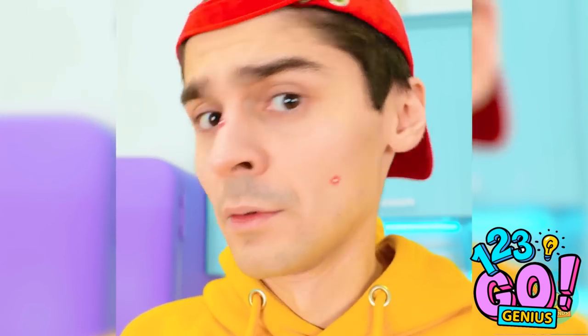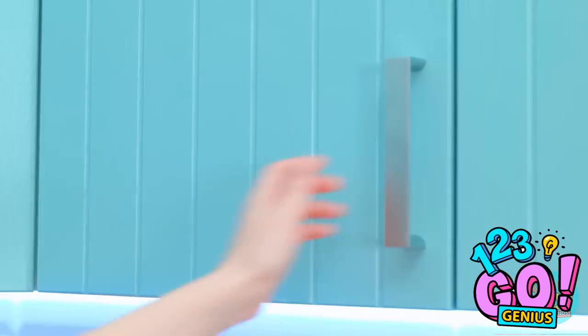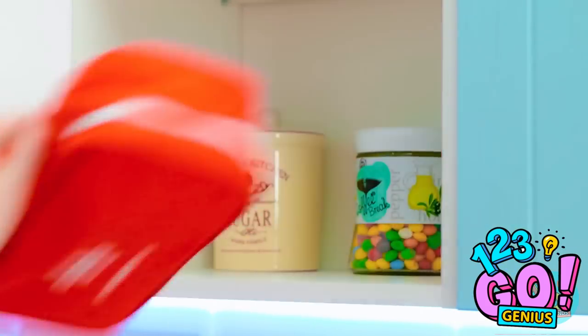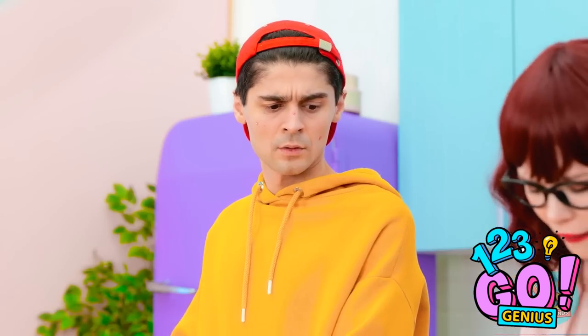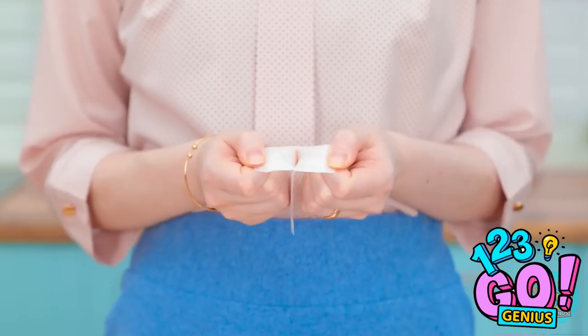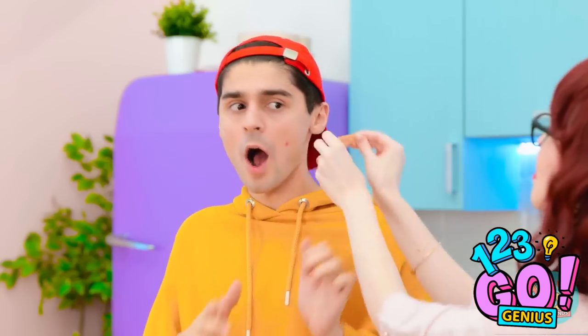That tastes good! What are those marks on your face? That's nothing! Stay there — I'll use this band-aid! This won't hurt! Mom, stop it! Mom, seriously?